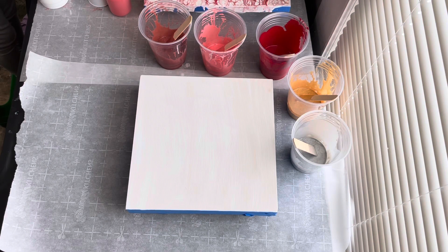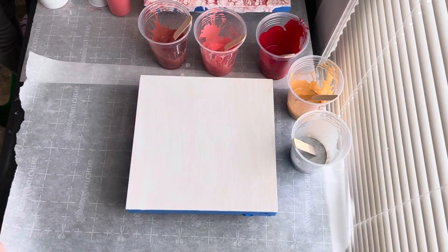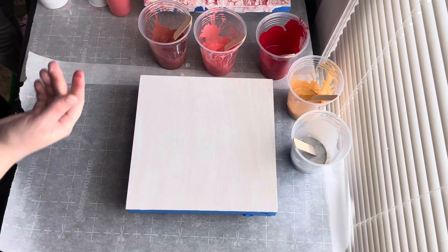Hi guys, it's Emily. So today I have — you might hear a little voice in the background. Amber is here, she's going to watch me do a pour. I'm going to do a flip cup today. I got some reds and some gold and silver. So I hope you enjoy. I love flip cups, so it's going to be a lot of fun.